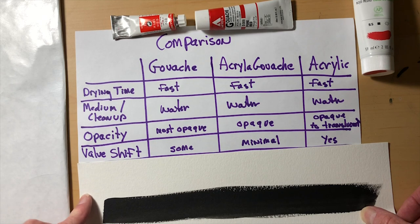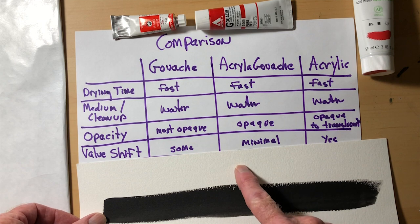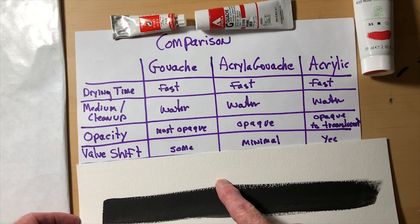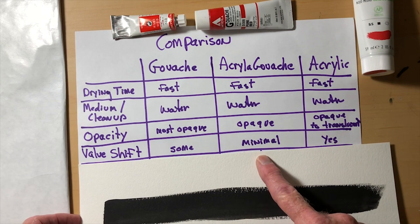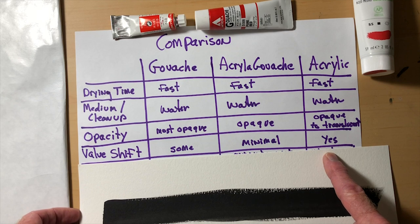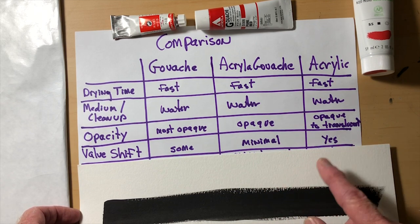The next category is value shift. With all paints, there's a slight shift in value and color from wet to dry. When you put a stroke down wet, it appears one color; as it dries, it changes slightly. A light color will often dry a little darker, or a dark color a little lighter. With gouache, there's some shift but not a lot. Acrylic gouache has the least amount of color value shift of the three — very minimal. Acrylic has the most value shift, and a lot of times it's confusing because what you put down wet dries slightly different.